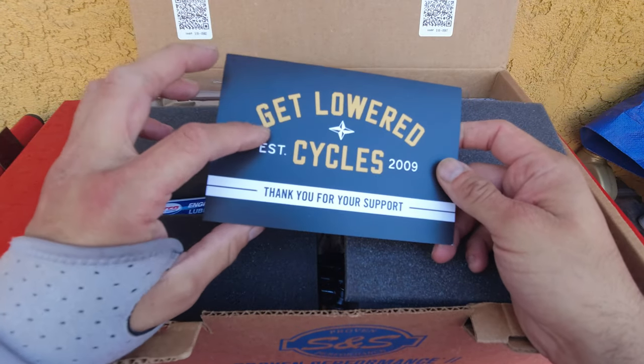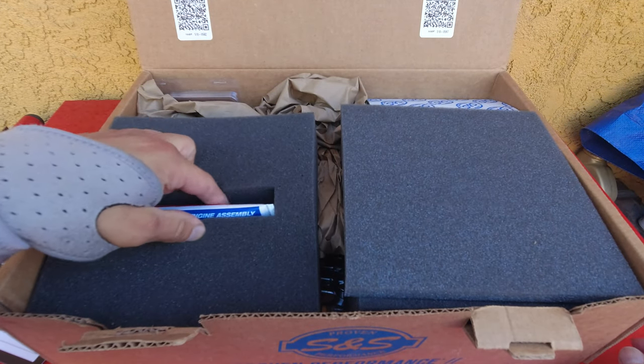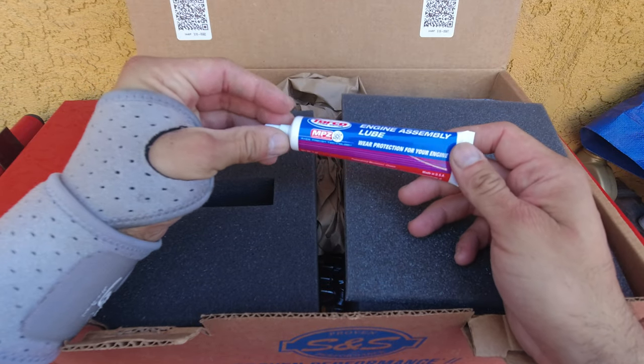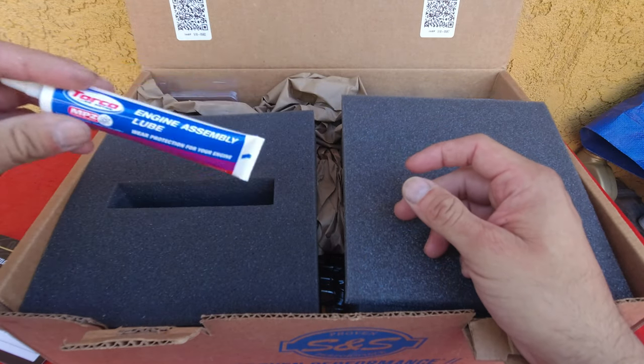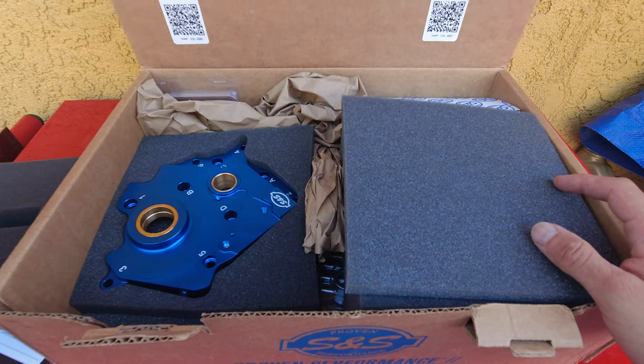We get a little thank-you card from Get Lower Cycles — they always write these little notes. And we have some engine assembly lube, which is nice; you're going to be using this quite a bit during the install.